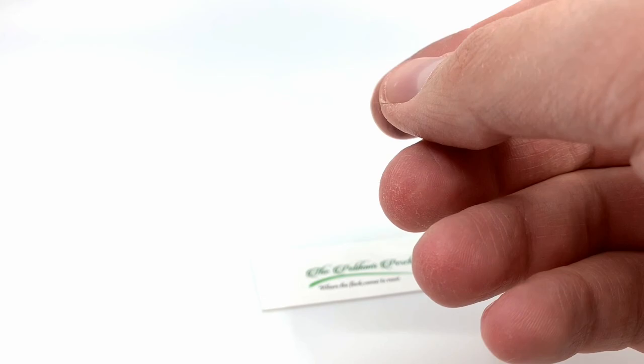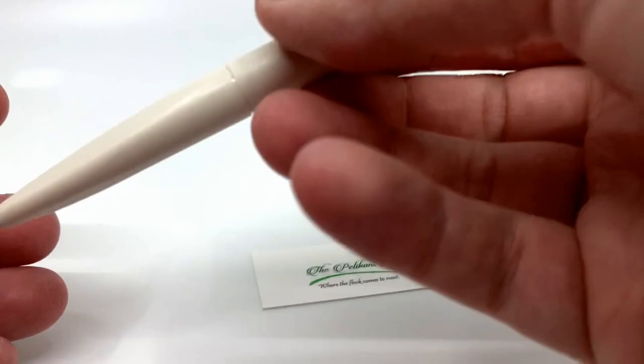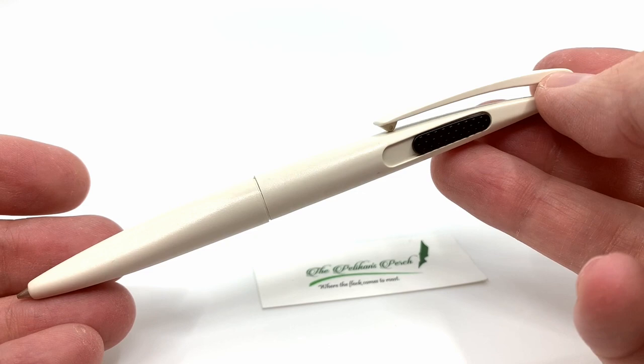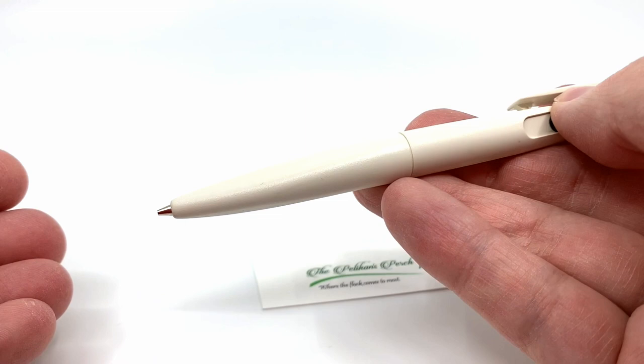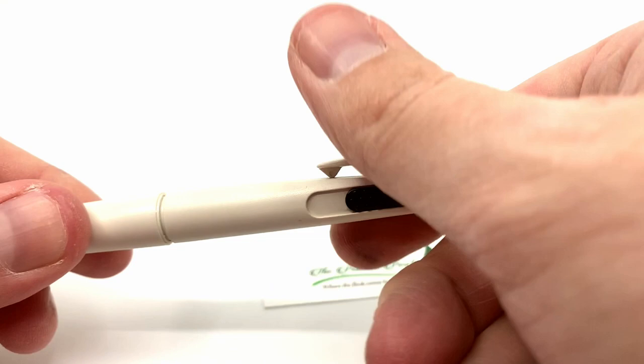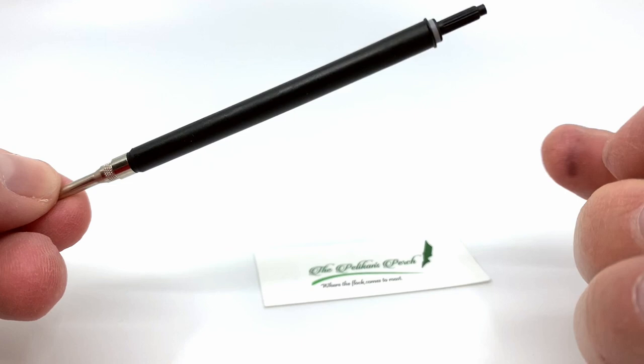That is a look at the Pelican number one ballpoint, which was also known as the K80. This is the Pelican number one mechanical pencil — these came out a little bit later in the run and weren't as widely distributed. Pretty much the same form factor as the ballpoint, however it has a black knob, and every time you slide it you advance the lead. These use standard 0.5 millimeter leads. The pen breaks apart in the center, and it looks like a generic Schmidt insert for the pencil mechanics — nothing overly fancy.